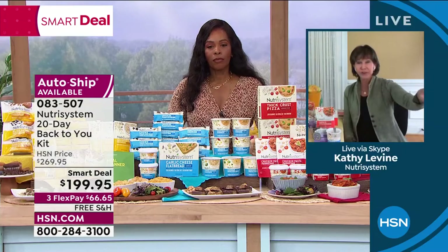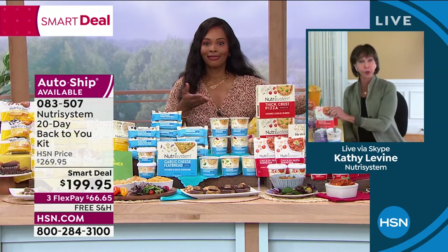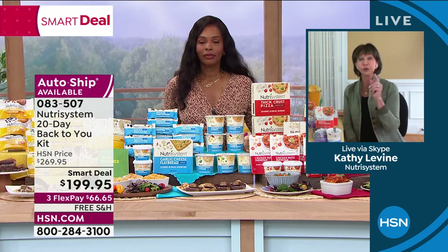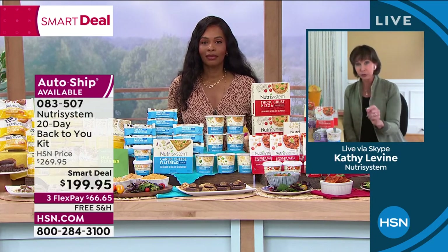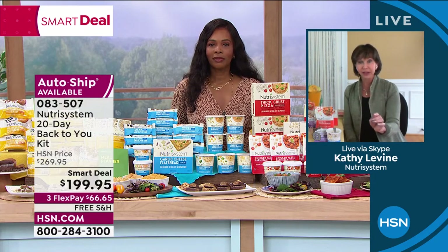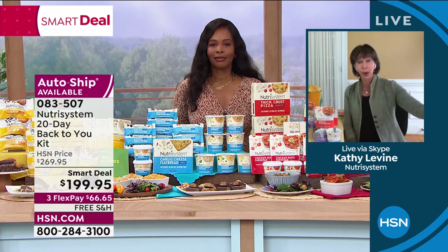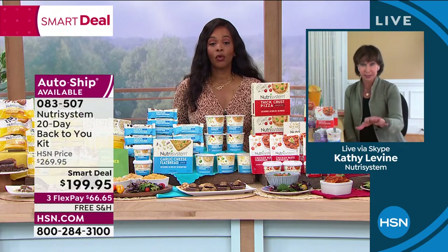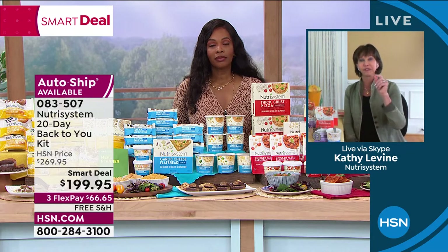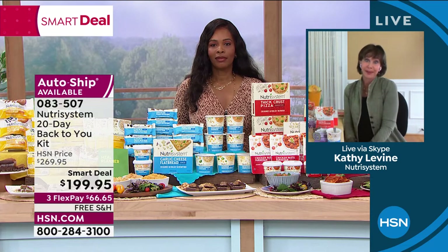This is the only plan in the world that has ever worked for me. If you go off and gain three or four pounds, just go to the pantry and get right back on it. The food is delicious — it is truly new. If you've never considered trying it, try it. You have nothing to lose but the weight, and you have the HSN guarantee. The six months are going to go by either way — where do you want to be?